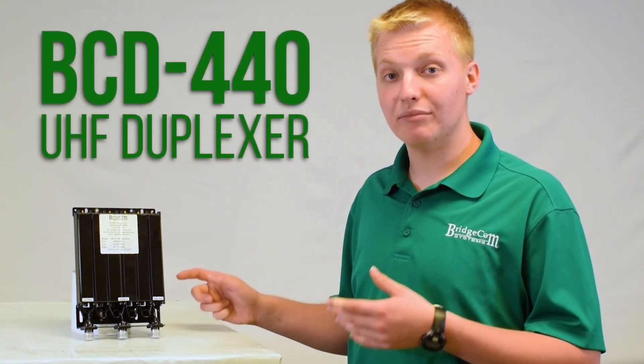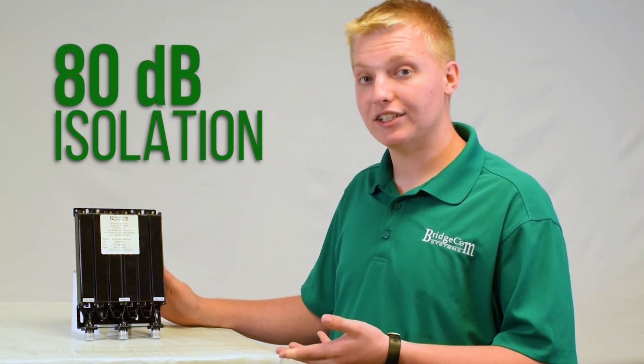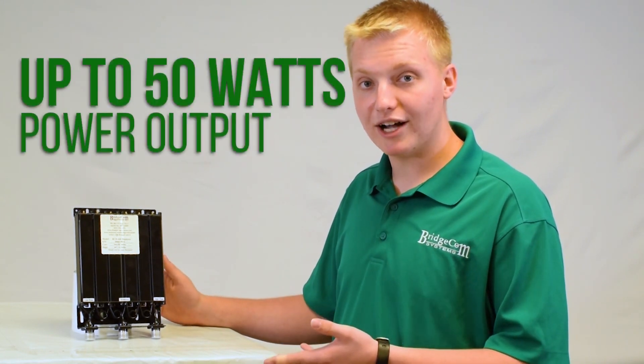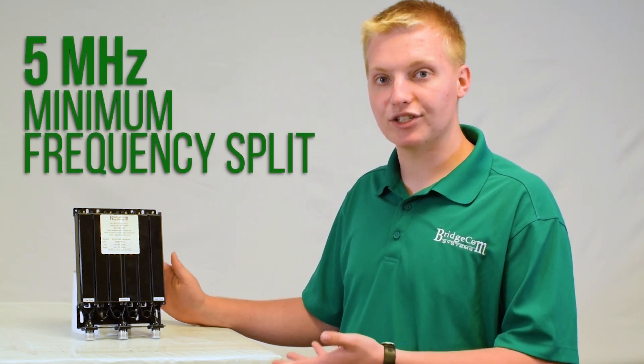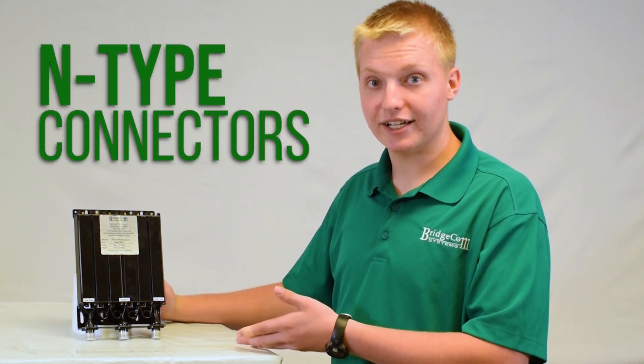Let's take a look at our UHF BCD 440 Duplexer. This duplexer offers 80 dB of isolation, it can handle up to 50 watts power output, and it just requires a minimum 5 MHz frequency split. This duplexer is a 6-cavity unit and it has N-type connectors.